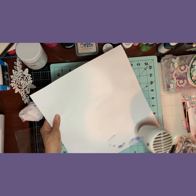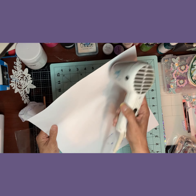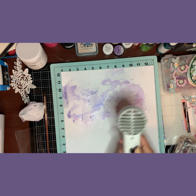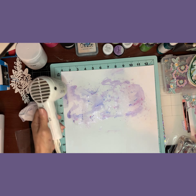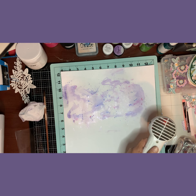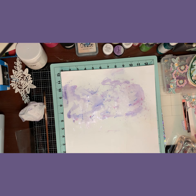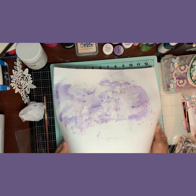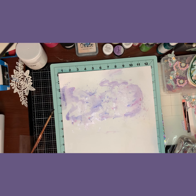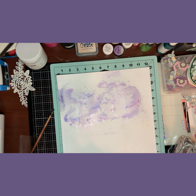Punch Out Thursday 'To Die For' is where we pull out our punches and dies and just create. We take out old tools that we maybe sometimes neglect and have in our stash and don't use. The other girls also create such beautiful things and you guys should check them out — I'll have all their links in my description box.